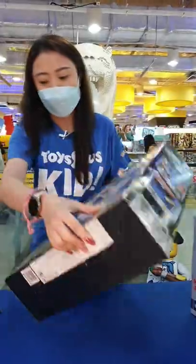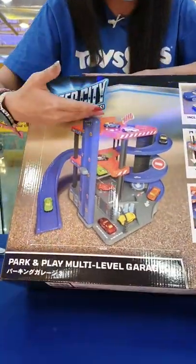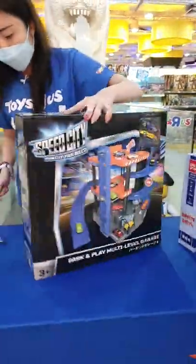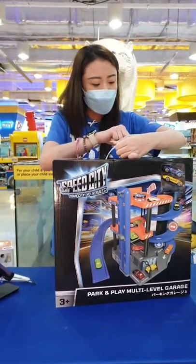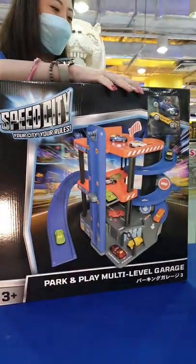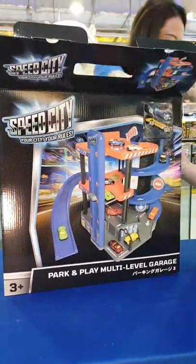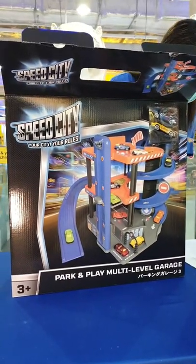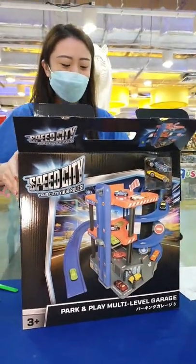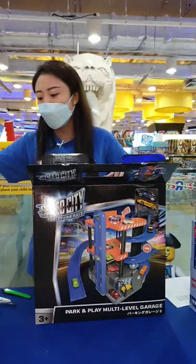This is your Play and Park multi-level garage. It's really suitable for kids three and above, and you can see that straight away it's a very easy assembly. If you have any questions, let us know in the comments below — both admins are here today to assist you. For this particular item, the retailing price is $48.99. With most toys these days, the packaging actually comes in recyclable materials already.